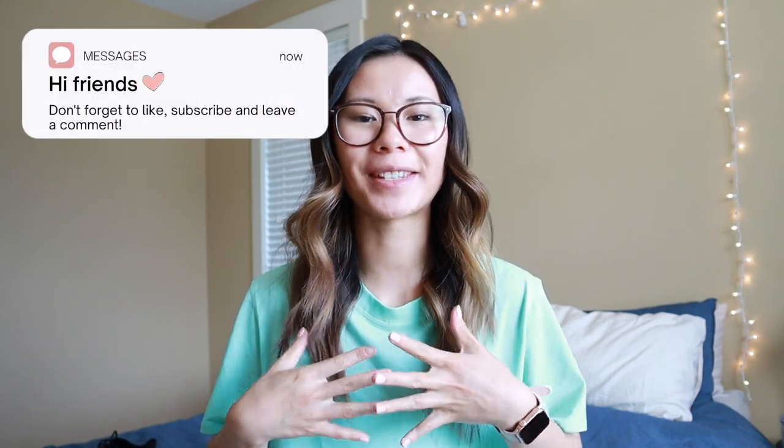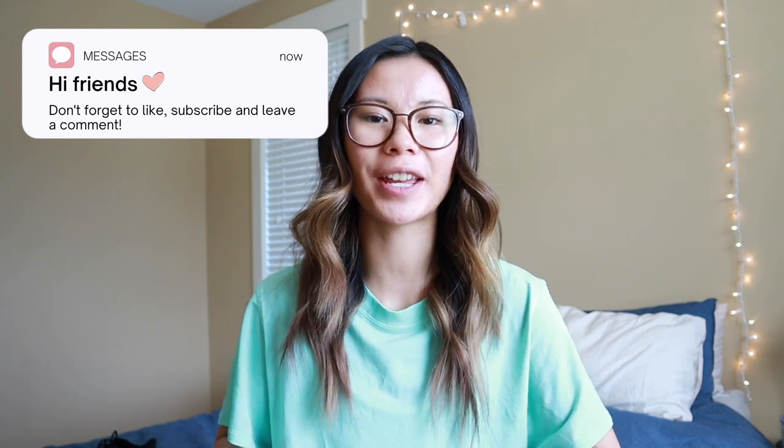Hey everyone! What is up? Welcome back to my channel. If you're new here, my name is Gabby. Today I'm going to be doing a review of the Lululemon shoes.